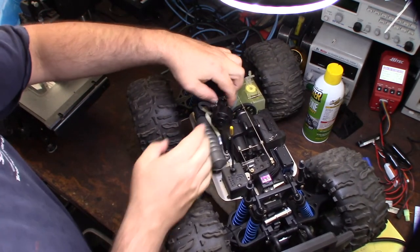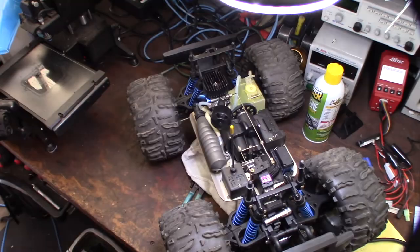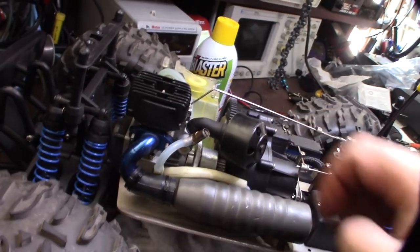Over time it's going to work itself out and become looser. I want to make sure it doesn't hit the spur gear — looks pretty cool. Let's get a closer look. Yeah, I just want to make sure it doesn't hit that spur gear. I'm going to put a zip tie on it when I'm done.